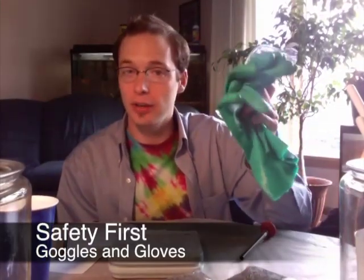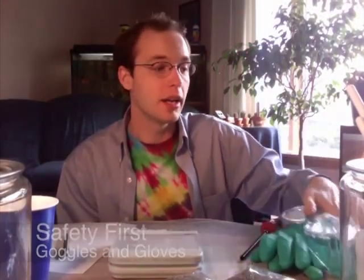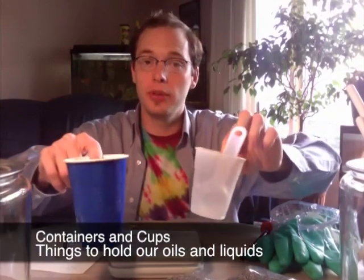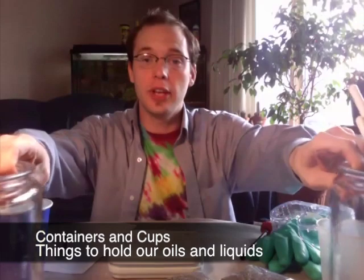Now we need to go through our checklist to make sure that we've got all of our equipment ready for making the soap, so we wouldn't have to be running around trying to find anything. The first things we need are our safety goggles and safety gloves because we will be working with lye. We also need our lye ready, plus cups for the lye and containers for the oils.